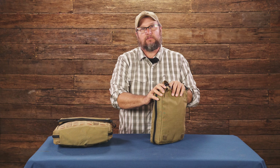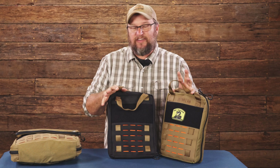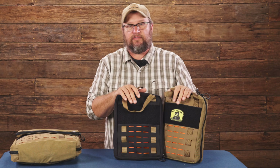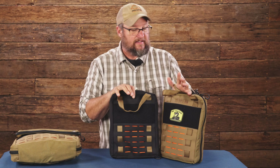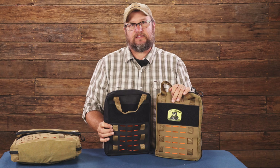That's the Triple Run philosophy — everything is interchangeable, modular in all directions, and you can add on to it. It comes in coyote and black, and you can buy it in different pouch configurations with different accessories for the inside. There's all kinds of cool stuff we're in the process of making or have already released. You can find it at blueridgeoverlandgear.com — Triple Run Gadget Bag.